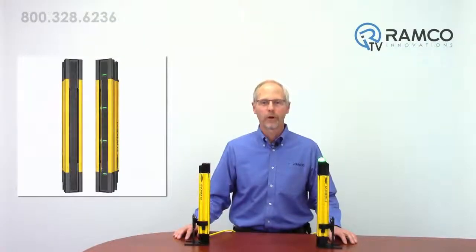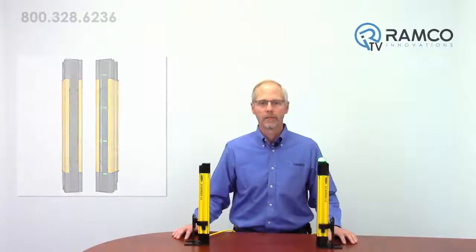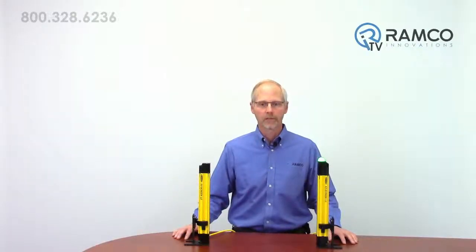The time required for mounting and alignment is also reduced with the use of the onboard alignment indicators. These built-in alignment indicators eliminate the need for mounting external alignment tools during setup. The included mounting brackets allow accurate positioning and solid support of the emitter and receiver.